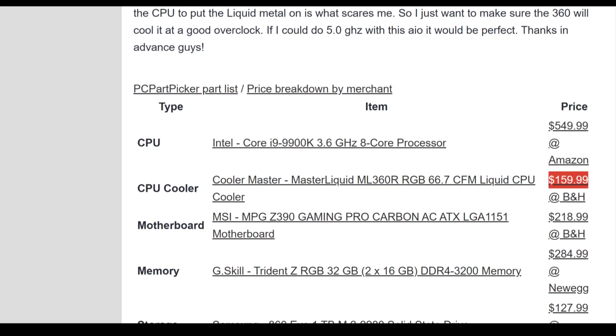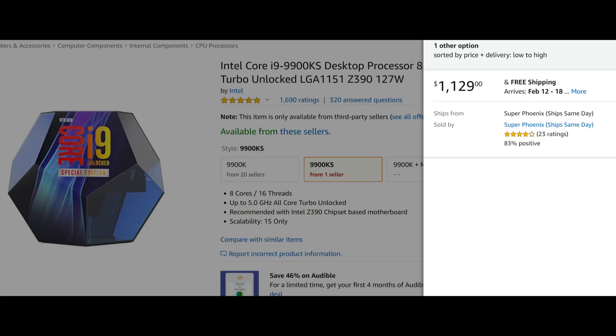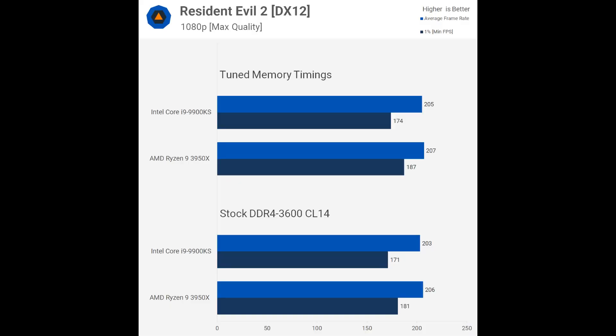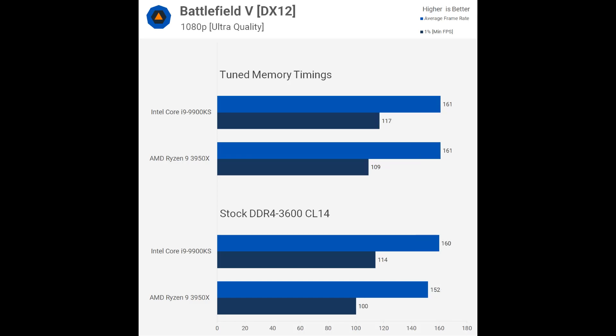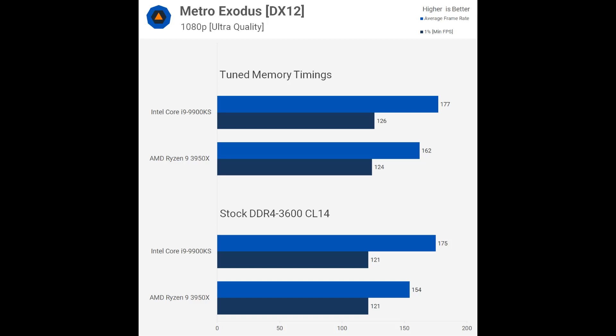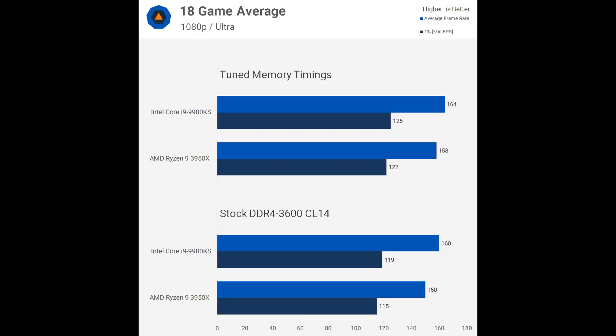So the only way you're going to get a 9900K to really claim any performance wins over Ryzen is if you're spending a bunch of extra money on cooling anyway, because at stock it really just doesn't do anything. If we look at both Intel's best mainstream processor and AMD's best mainstream processor, we see they are neck and neck - basically exactly the same gaming performance.